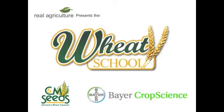The C&M Seeds Wheat School is brought to you by Bear Crop Science. We're here today with Pat Lynch. Pat is an agronomist who has been working with Ontario growers and producers for 37 years.